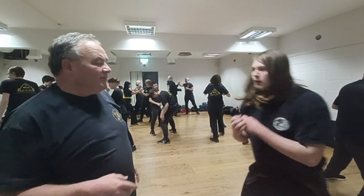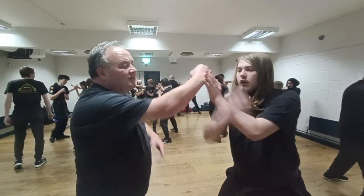Hi everyone, this week we're going to be working on hand drills that we find inside the Malay Silat drills. These drills are to help you with your coordination between left and right hands. So we're going to start off with some very, very simple ones, called the first speed drill.